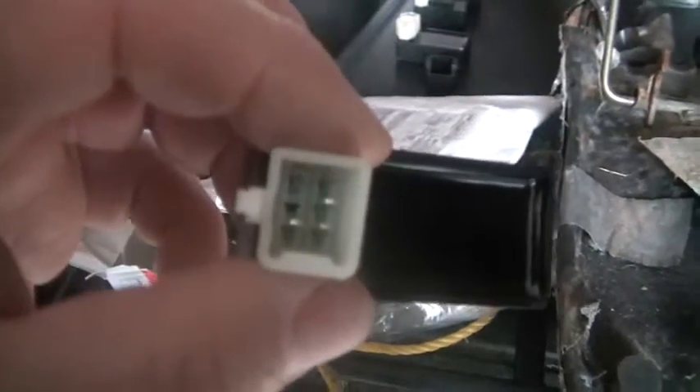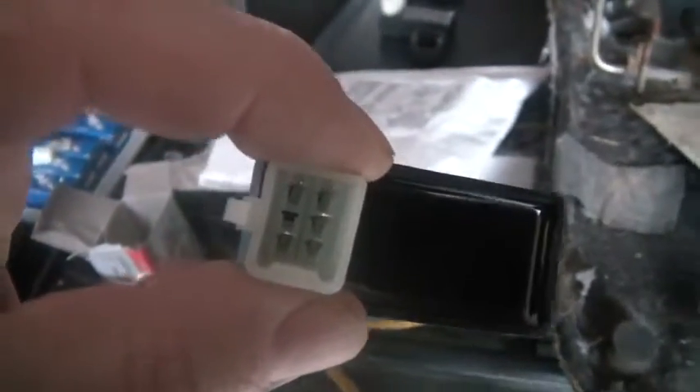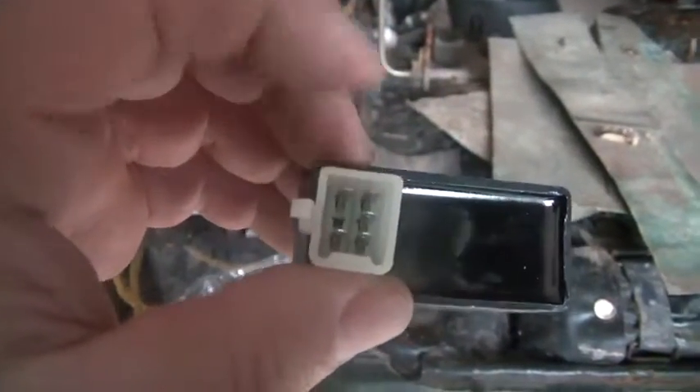They also come with the square plug, which looks like this. This is a cheap China $8.95 eBay CDI unit that actually works on those bikes — plugs right into the square version. If you want to put it into the round version, you have to wire it out yourself, but otherwise it's plug and play.